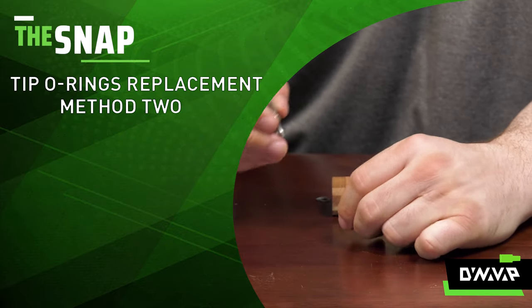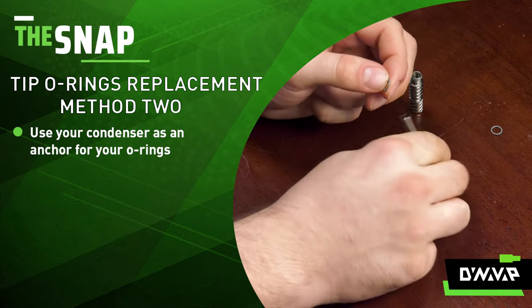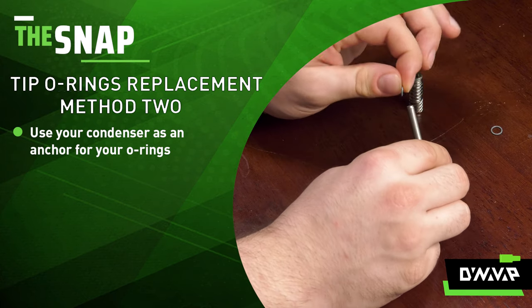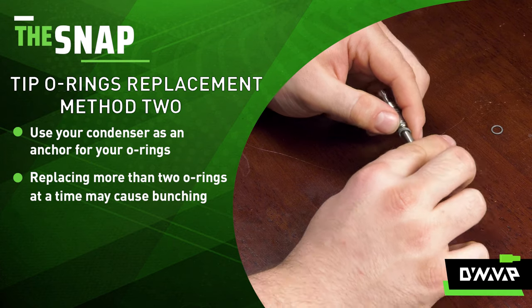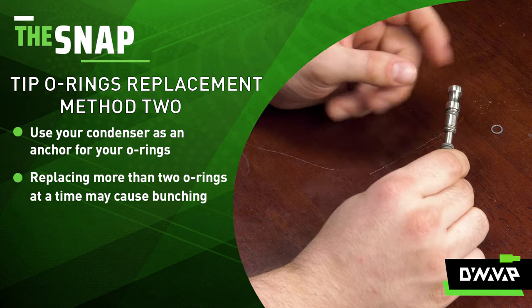That's where the real trick comes in: using your condenser as an anchor. Just place a couple of o-rings at a time onto the condenser. I do not recommend doing more than two at a time, because the likelihood of them bunching up over one another increases.